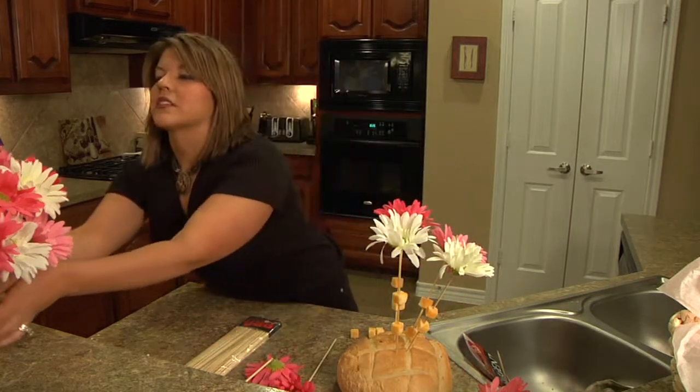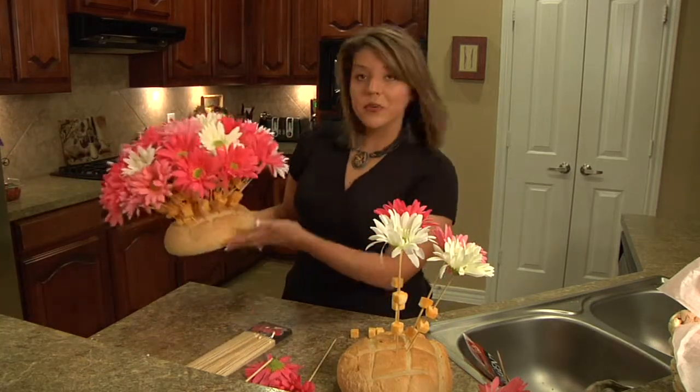When you're finished, this is what you get — a beautiful edible arrangement.